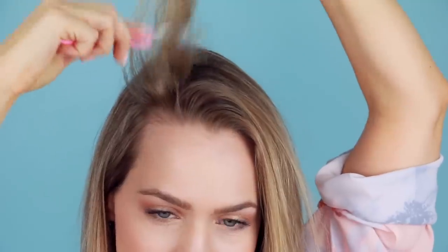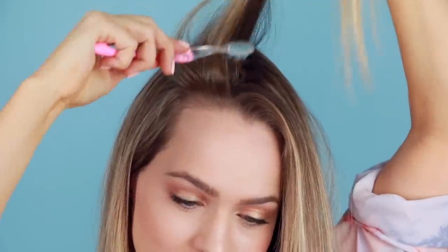Our next tip I learned on Pinterest. When I first saw it I thought it was just a view grab — this is not going to work, this is dumb. And then one day in desperation I tried it and I love it. It's now one of my go-tos. It's using a toothbrush as a teasing brush. This is my dedicated hair toothbrush — it has never seen my teeth and it never will. It gives you that extra little bit of lift without turning it into helmet head or seriously damaging your hair.